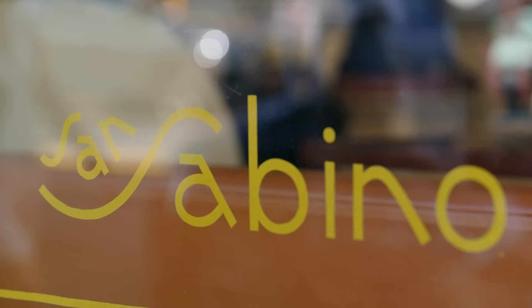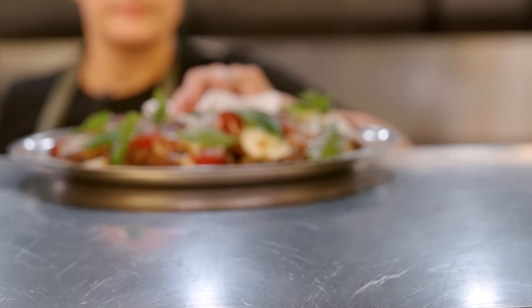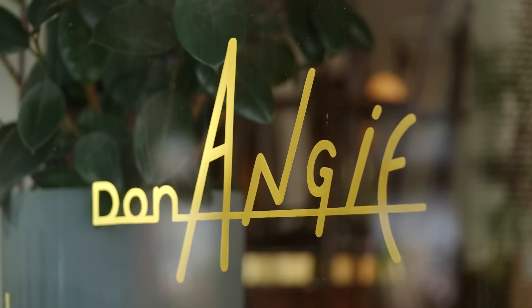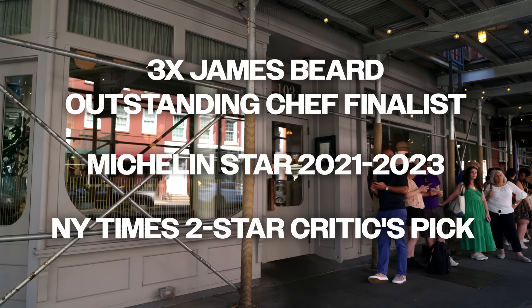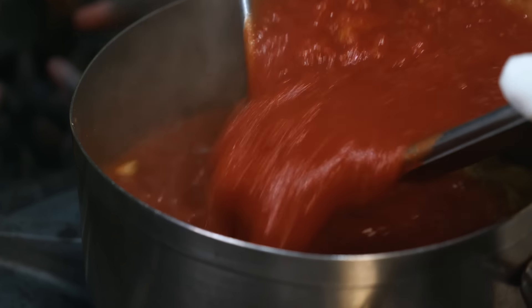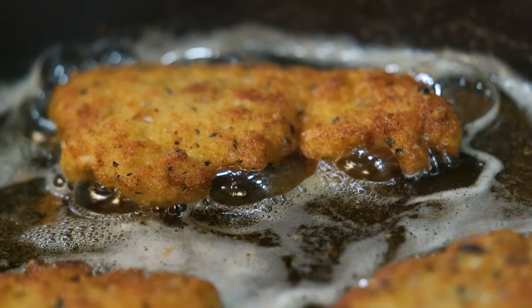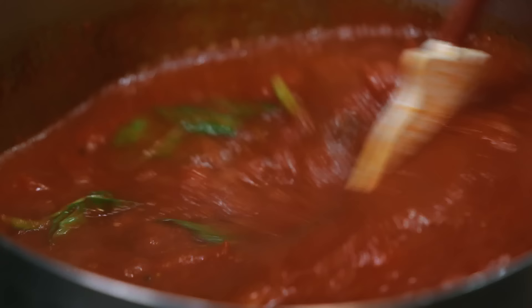Hi, I'm Angie Rito. I'm chef partner at Don Angie and San Savino. Today I'm making my perfect version of chicken parm. My husband and I opened Don Angie seven years ago — it's our play on an Italian-American red sauce joint. To me, a perfect chicken parm is all about the balance of textures and flavors. It's really important to have a nice crispy crust on the chicken, some meltiness from the cheese, and to use really high-quality tomatoes for your sauce.